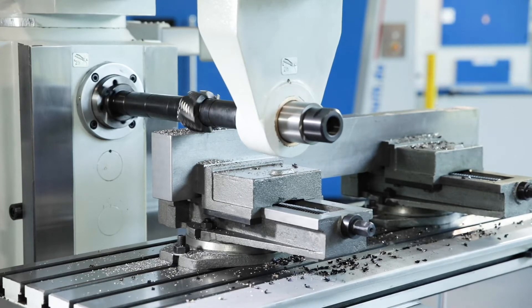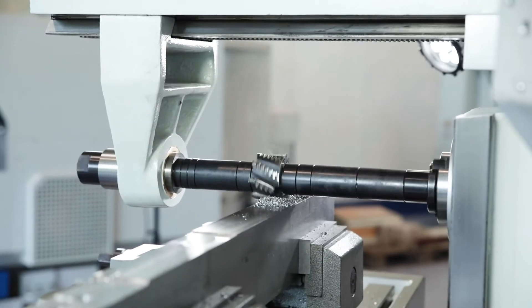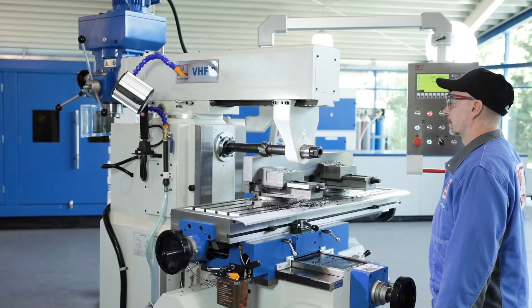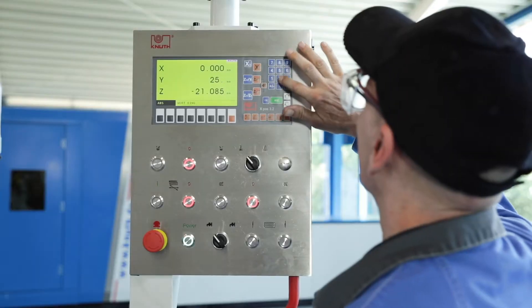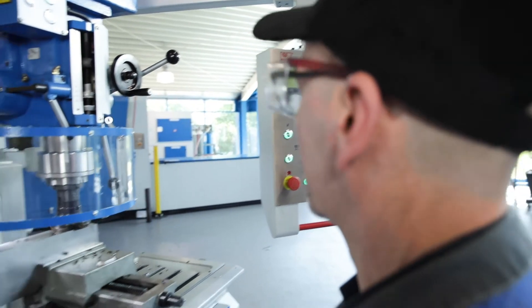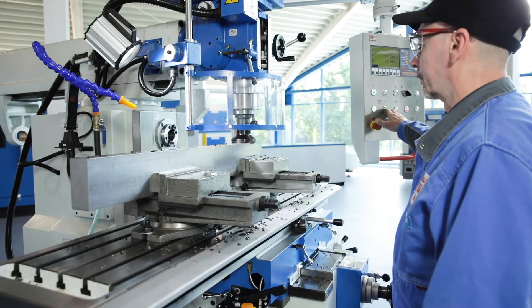The VHF3 offers universal machining solutions for many milling applications and is ideally suited for repair shops and training departments. This model is equipped with the new generation of our standard position indicators. Greater work accuracy with a lower error rate and greater production reliability are among the major advantages.